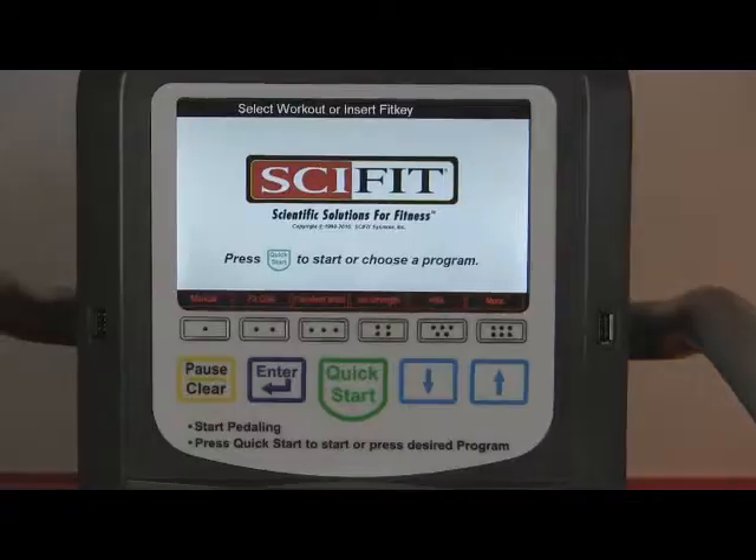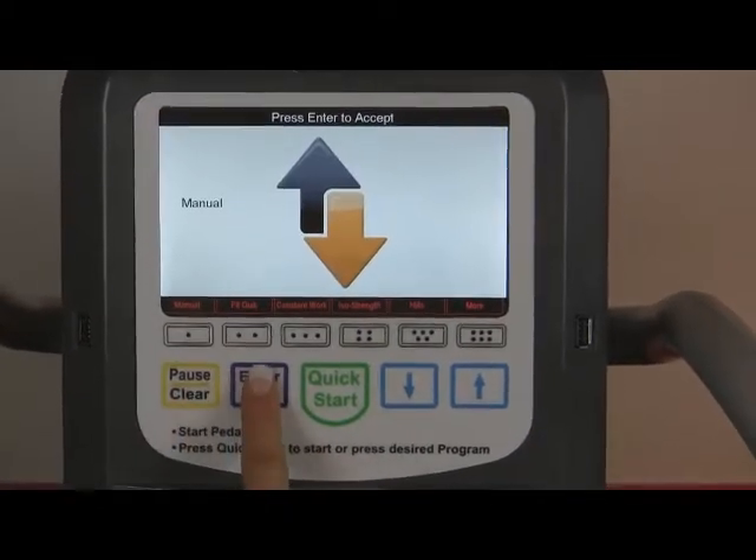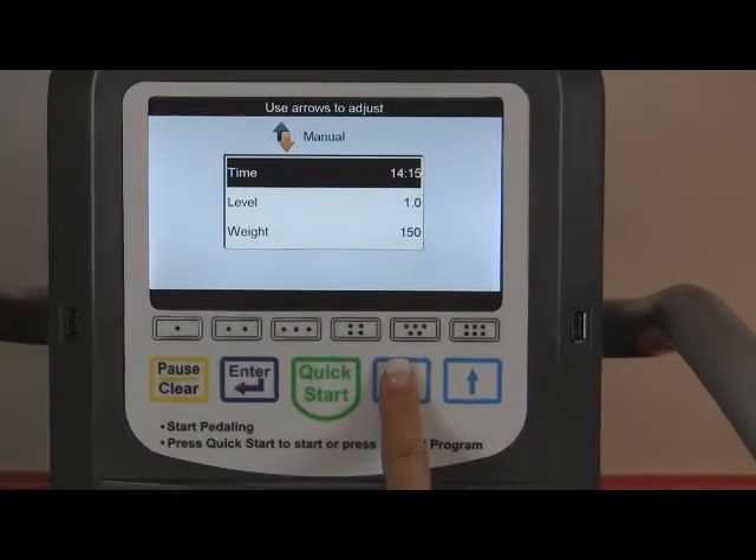IntelliFit's manual program can be used to provide small incremental changes of resistance and time to allow for safe progression. Press manual and then enter. Instructional prompts at the top of the screen provide guidance through the setup menu.